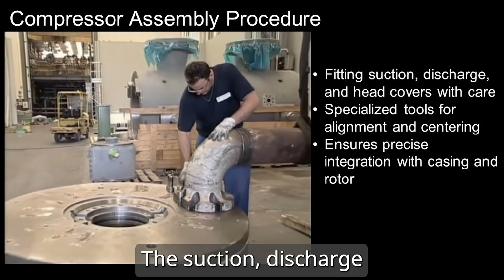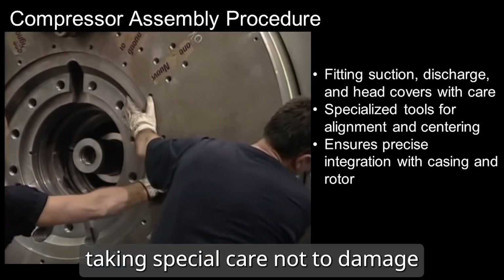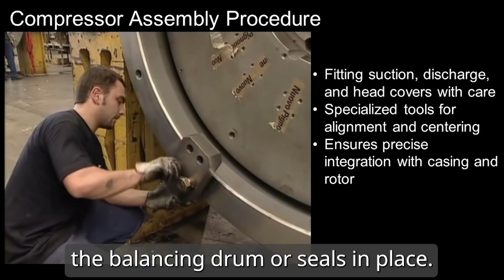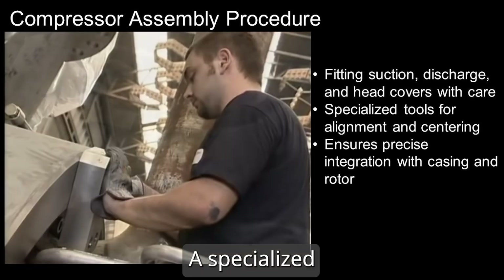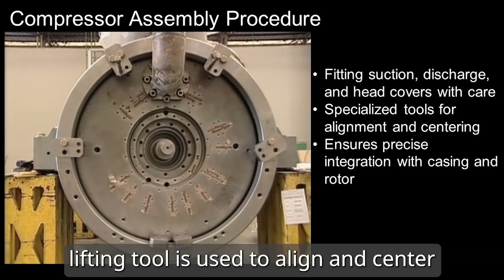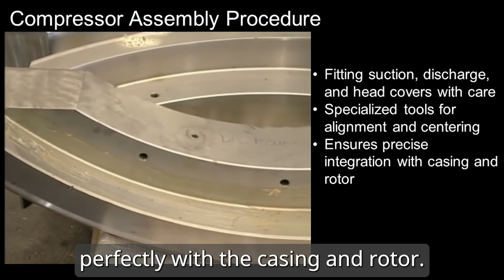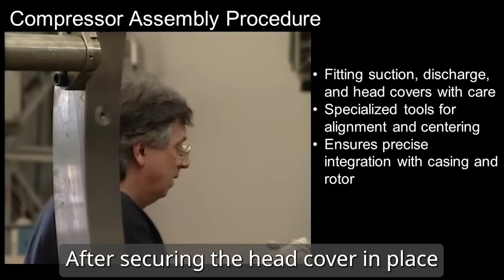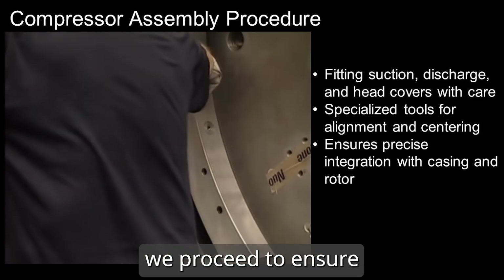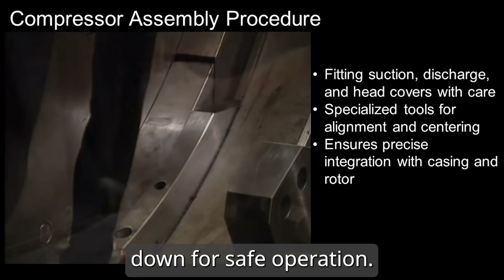The suction, discharge and head covers are carefully fitted, taking special care not to damage the balancing drum or seals in place. A specialized lifting tool is used to align and center the head cover, ensuring it aligns perfectly with the casing and rotor. After securing the head cover in place with the side brackets, we proceed to ensure everything is securely bolted down for safe operation.